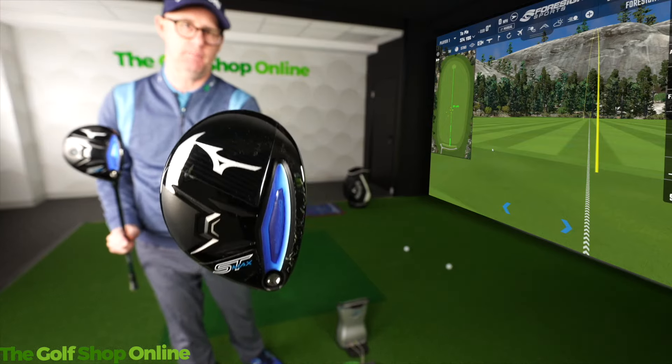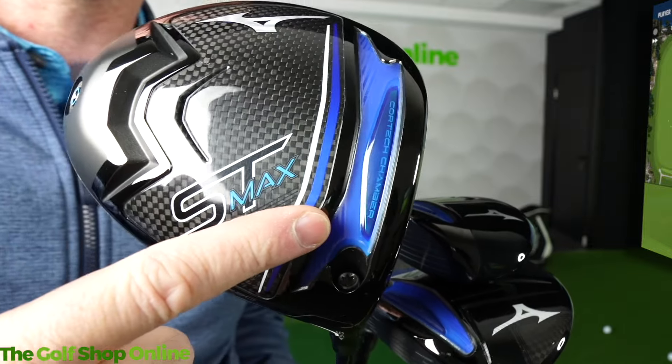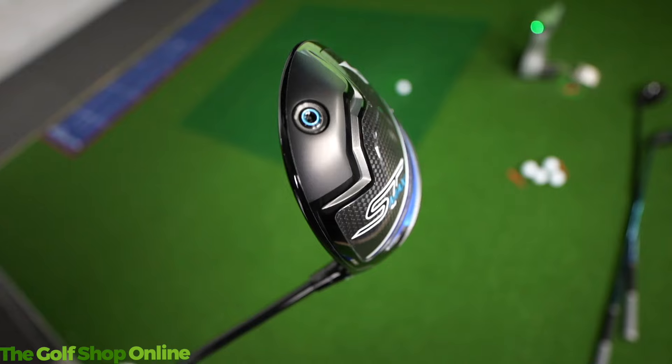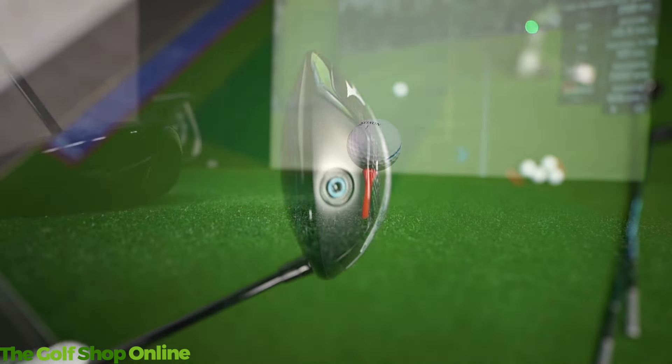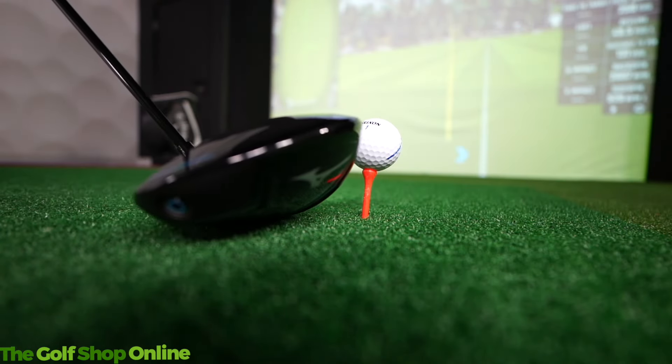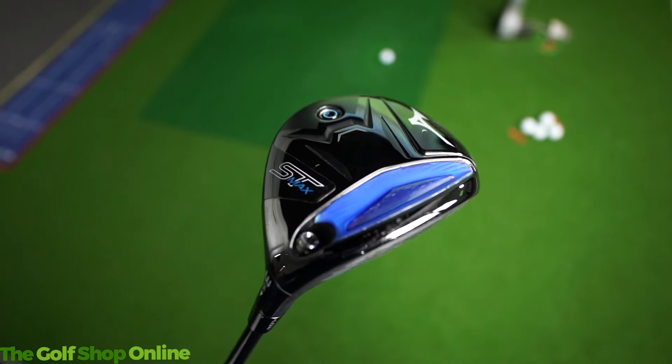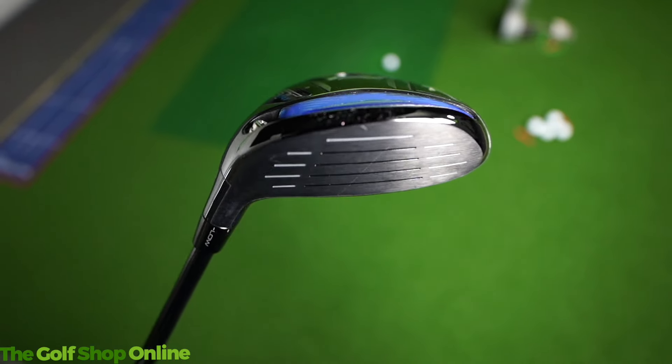All three clubs feature a new improved stretch cortex chamber. They're lightweight on top with wraparound crowns, trying to save weight up here so it can be delivered into the bottom of the club, making the ST Max range from Mizuno super easy to hit, super easy to launch, and very friendly on those mishits.